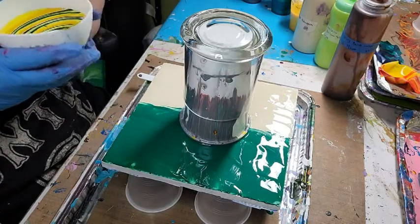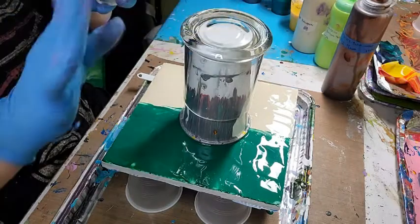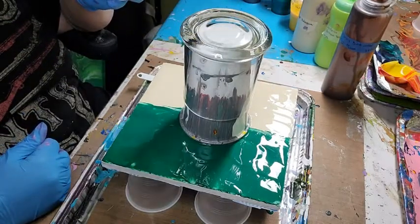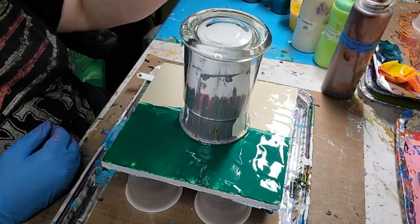I'll do this left-handed. I also spritzed this with alcohol and wiped it off just to get any dust or fingerprints off. And here we go.